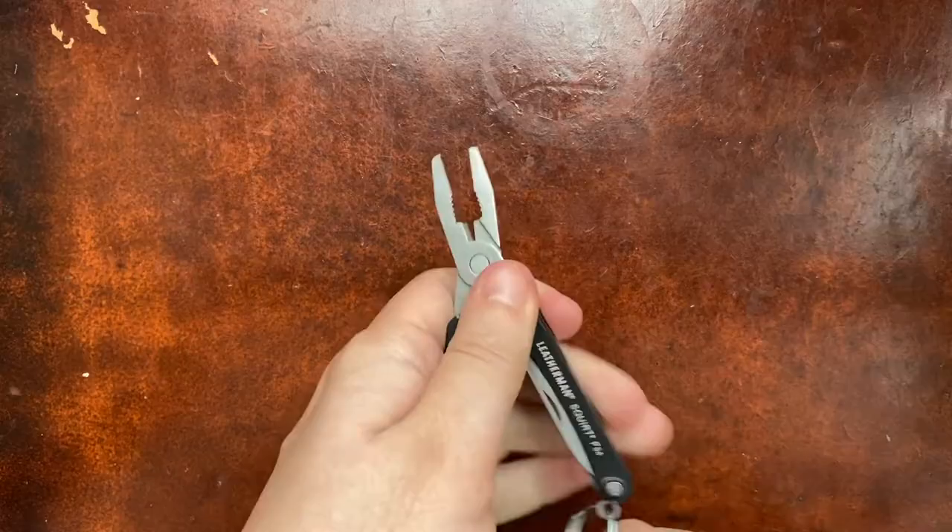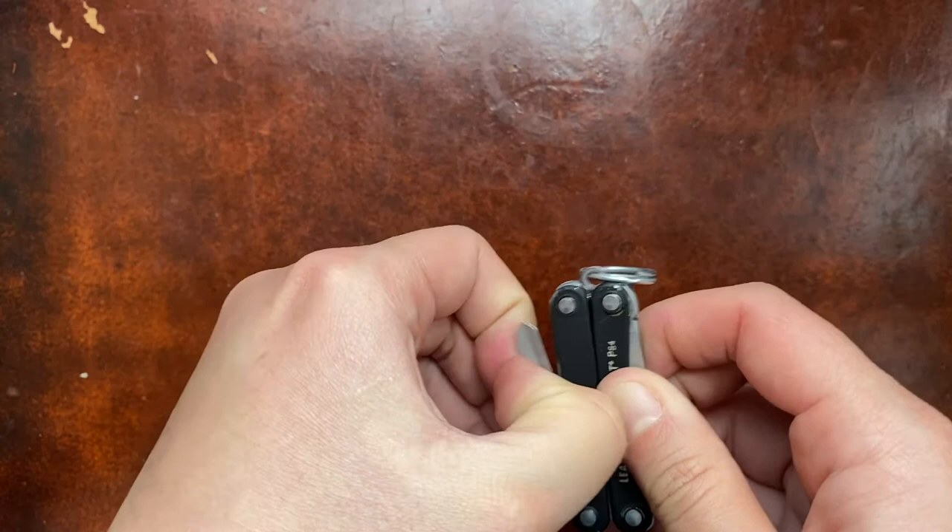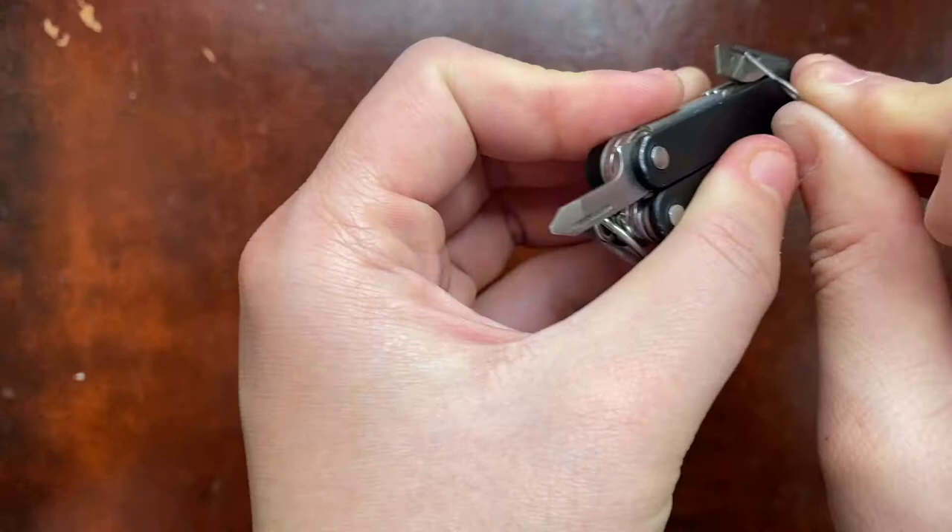The other thing I carry with me all the time, besides the items in the front pocket of my backpack, is this: a Leatherman Squirt multi-tool, and I really love this thing. It's a great multi-tool. The only other thing I carry is my AirPods — I got these for free when I got my new laptop not too long ago.